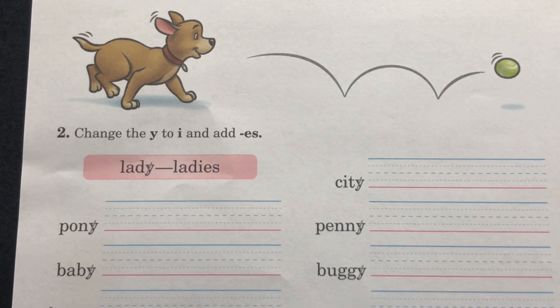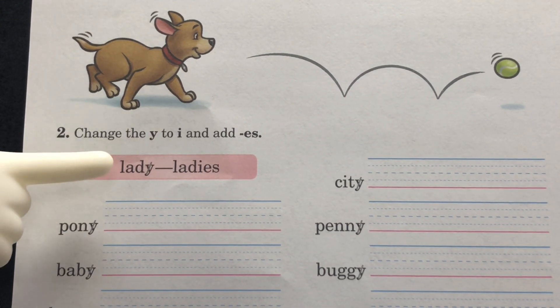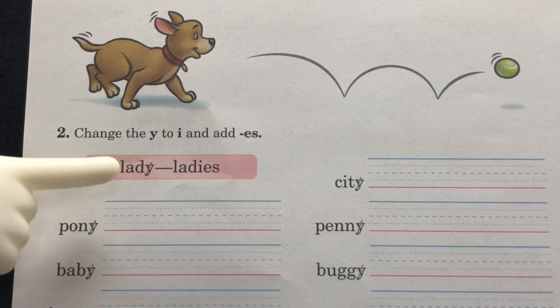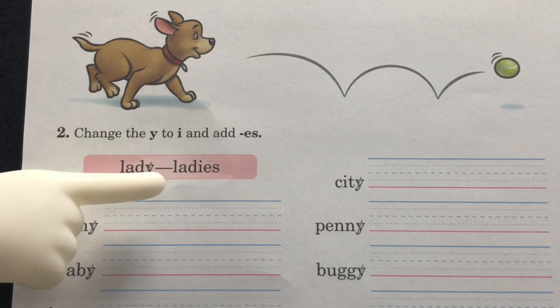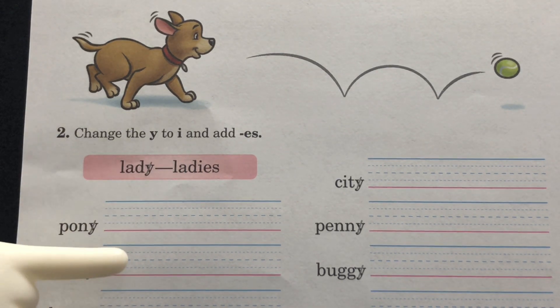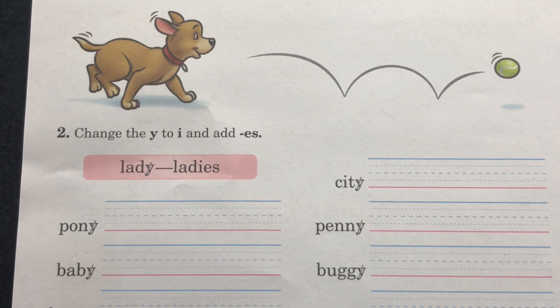Section 2: change the Y to an I and add ES. Take a look at the example — we have 'lady.' The Y in 'lady' was changed into an I and the suffix ES was added, so the new word is 'ladies.' You will do the rest the same way. Alright boys and girls, that is our time for seatwork explanation today. Have a wonderful day.